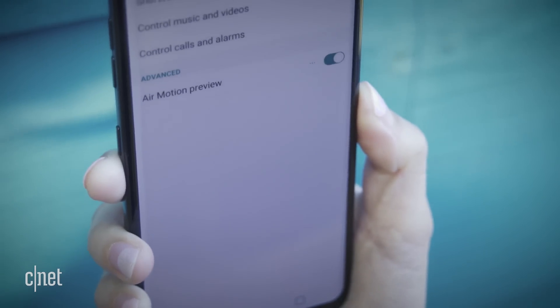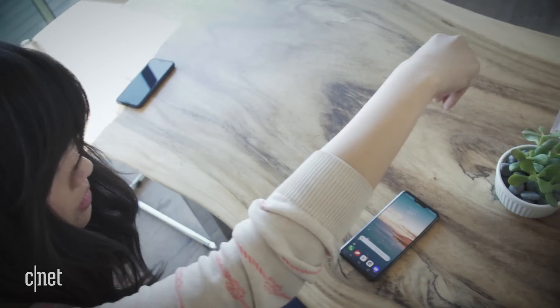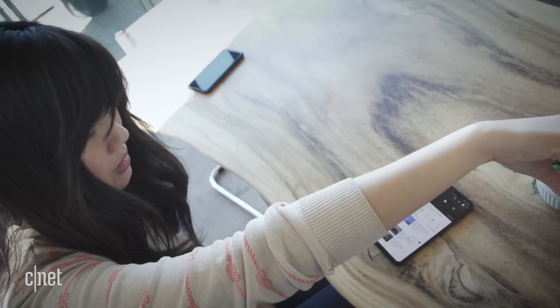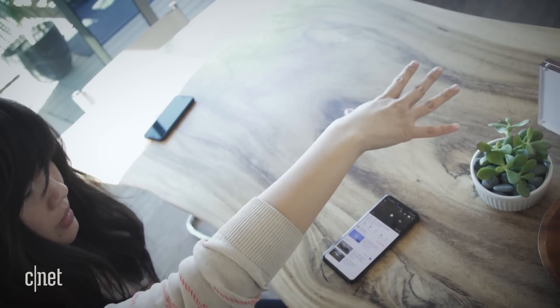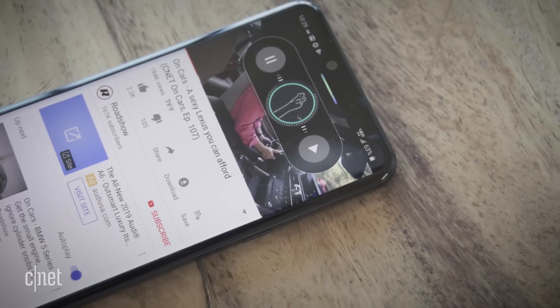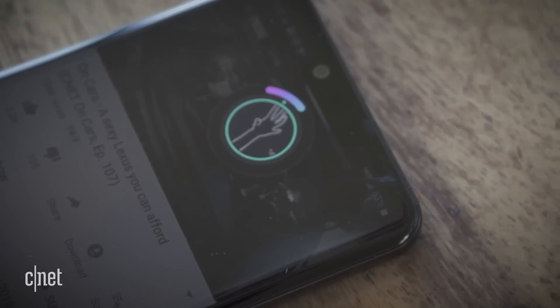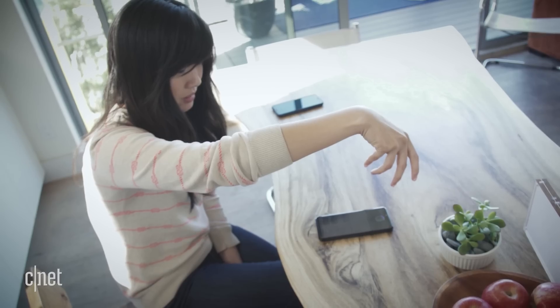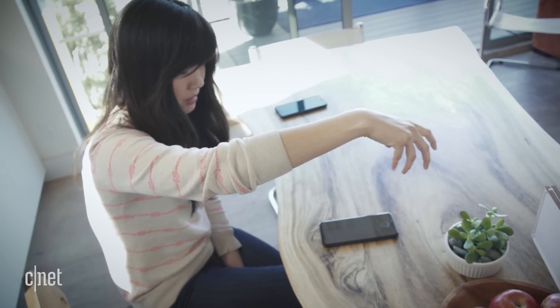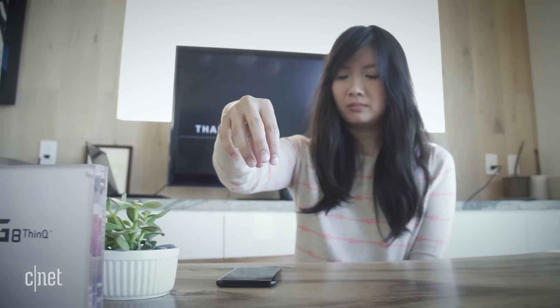The hand scanning also builds into another feature LG calls Air Motion. With all its new sensors, the phone can now track and read your hand movements. Using hand gestures above the display, you can launch apps, pause or play media, and even adjust the volume by miming a jog dial. The feature doesn't work super smoothly and making a Frankenstein claw to control your phone is probably going to get you a lot of looks, but the G8 offers a glimpse into how we may interact with our phones in the future.